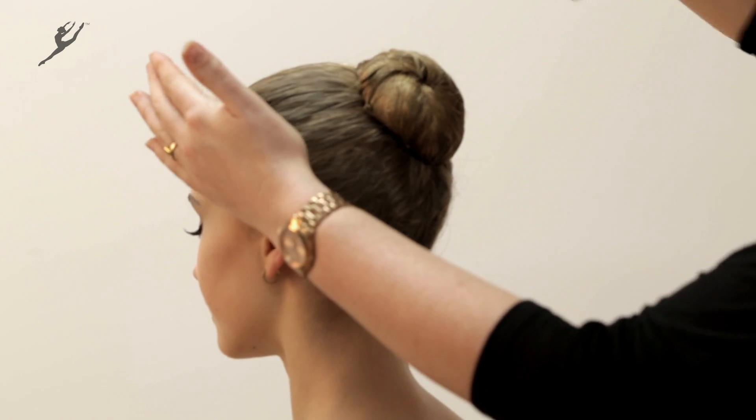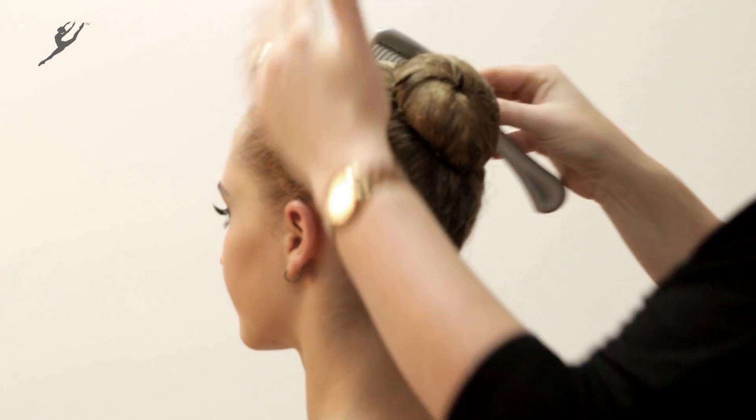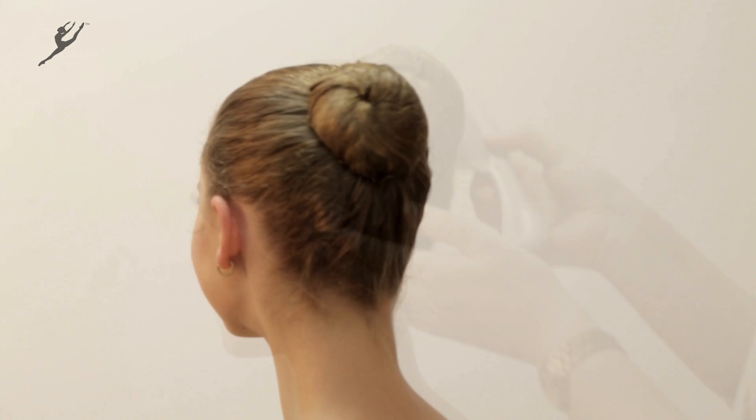Finish with a mist of hairspray to hold. Add a hair accessory if you wish.